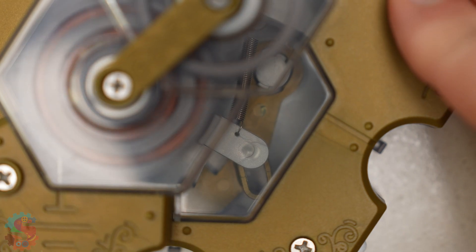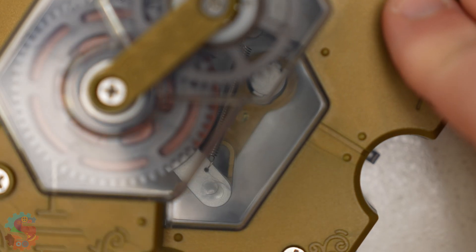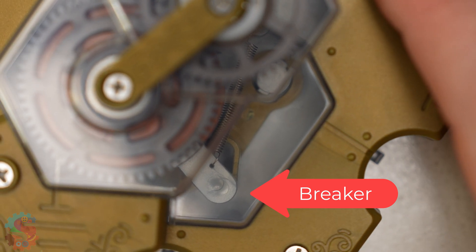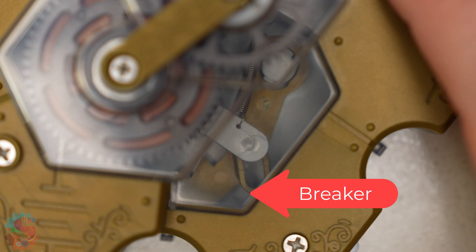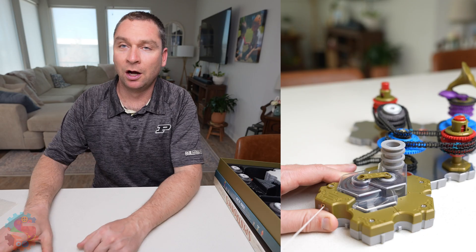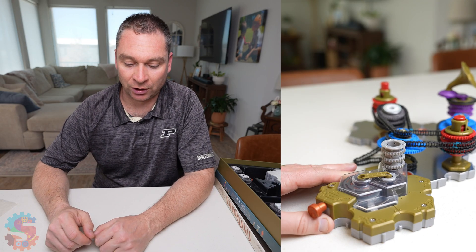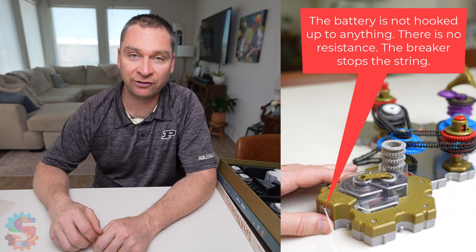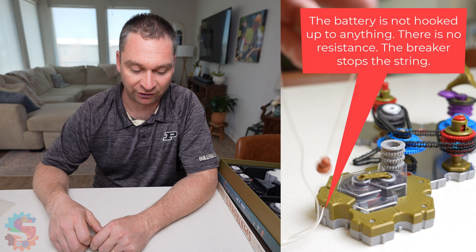And just like real electrical circuits, we need a circuit breaker to help control that flow. When the energy goes too fast, we can stop the system before something overheats or breaks by flipping that circuit breaker. When a battery releases all of its energy at once, it's called a short. A short is wherever the battery has a path to release its energy without any resistance.